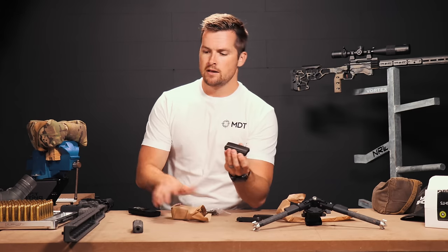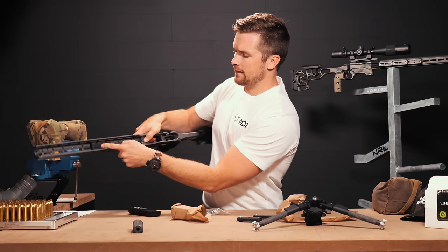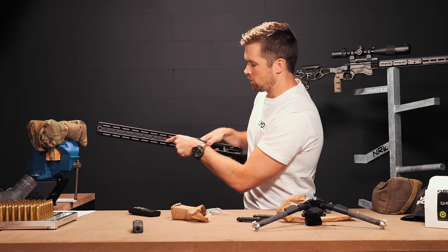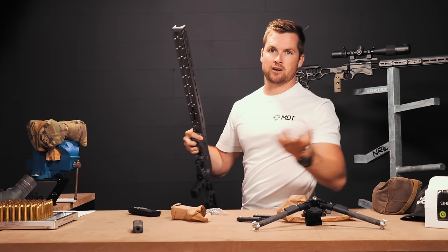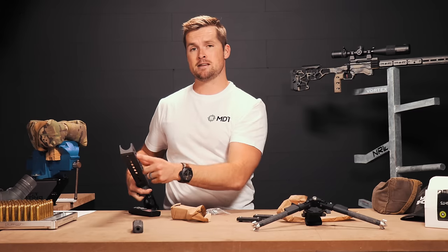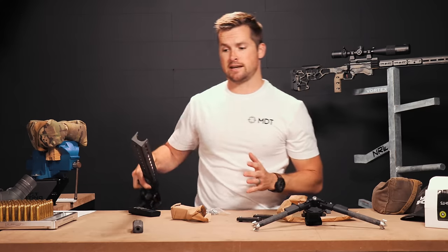These weights are quite simple — they basically just slot in like that and you can move them up and down. I'm going to fill up this whole row; I do believe it takes five individual little weights. We're going to screw them in from the bottom, so that's going to take a little while. I'll see you on the other side and then we'll go about balancing out this rifle once the barrel action is actually installed.